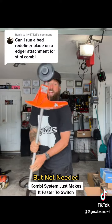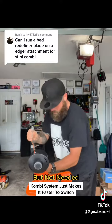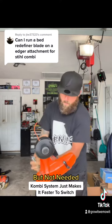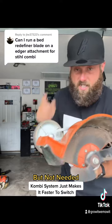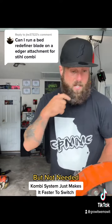I'm gonna remove the head with this torque screw right here. Watch this — all you simply do is loosen it up, the weed eater head comes off, and I just so happen to have a bed redefiner. This is for the combi system and it works with the hedger attachment.